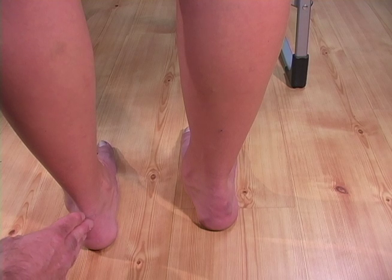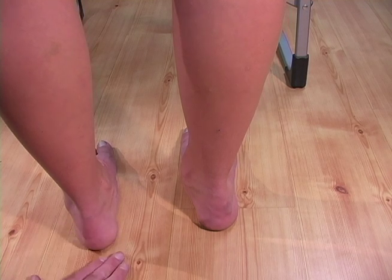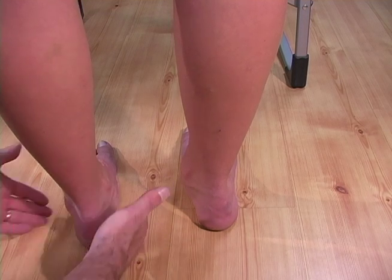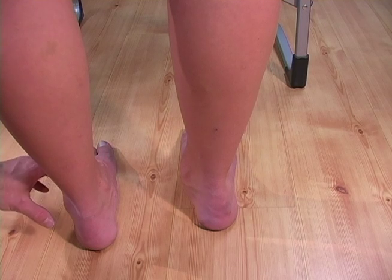By doing this, we're actually taking the calcaneus, or the heel bone, into a straighter alignment to the ground, or closer to perpendicular. The mid-tarsal joint is now in a more neutral and locked position. Again, the shoe and the orthotic help to accomplish this.